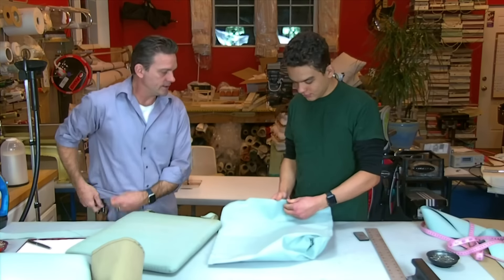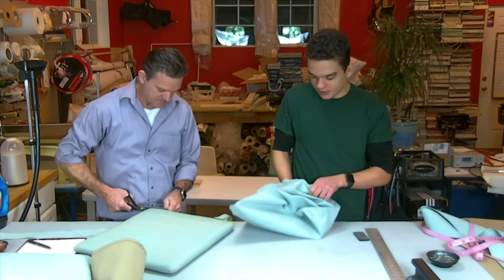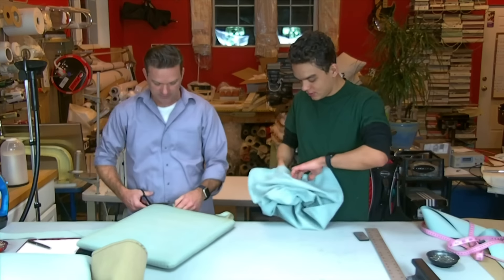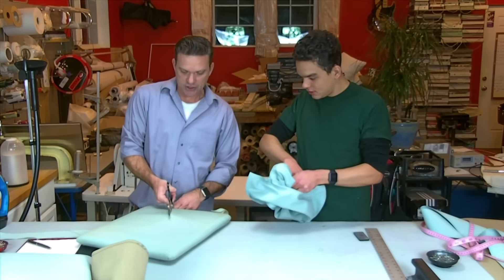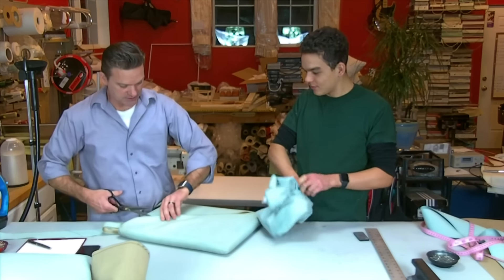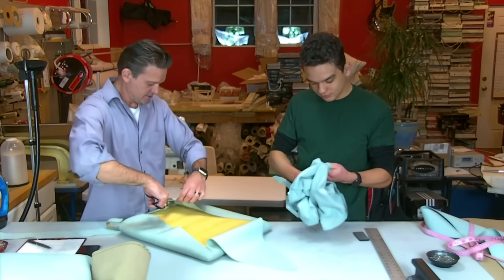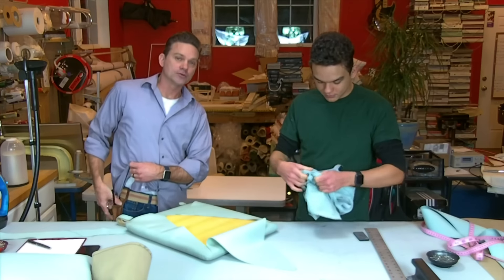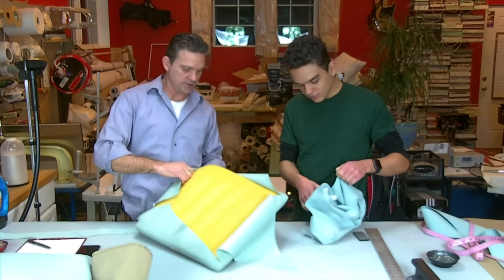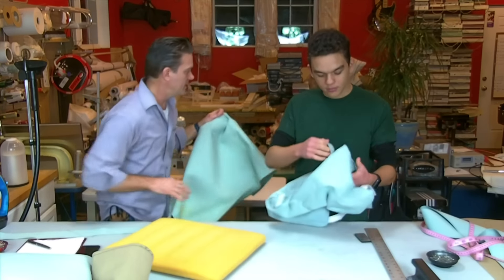We're finished with the sewing. Fold that right side out and cut the original free. We didn't use zippers — we're showing you how to do this without them. This was made for the outdoor furniture but it didn't have outdoor foam, so just bring it inside if you don't have outdoor foam.